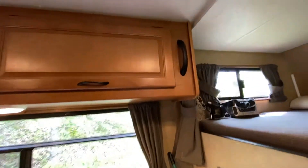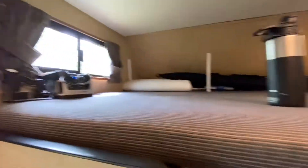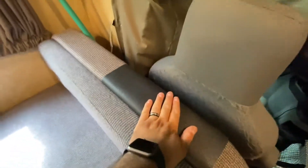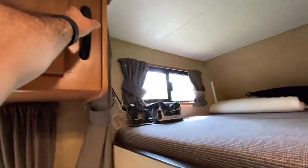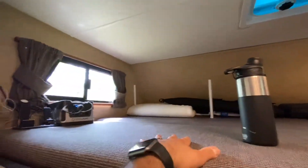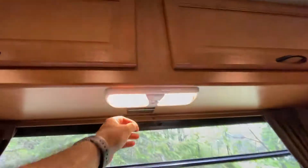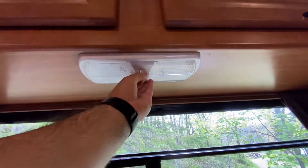This is the handle for getting up to the upper bunk. If you have people sleeping up here, this is the foot area — when you're climbing up, put your foot here, grab onto this handle, and then climb up. There's more storage, more storage, another one of those lights up here, also in dual-mode.